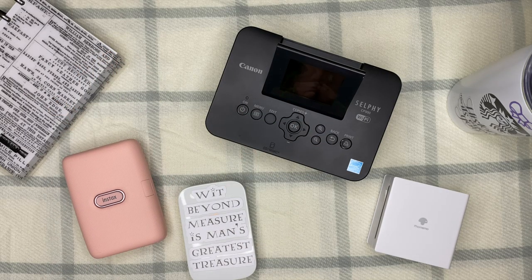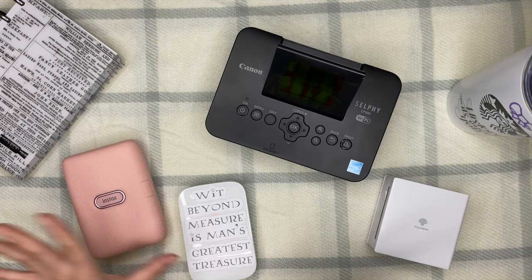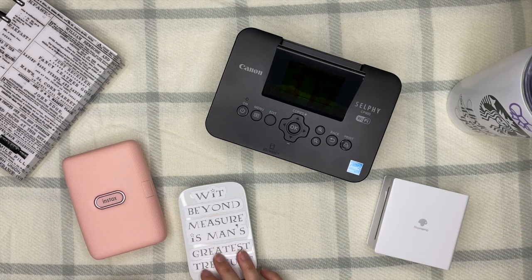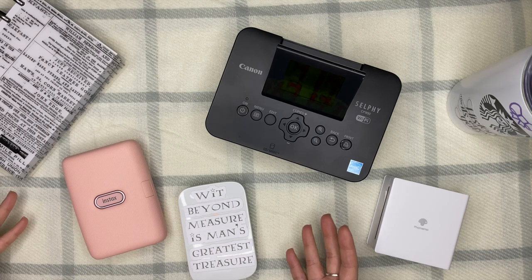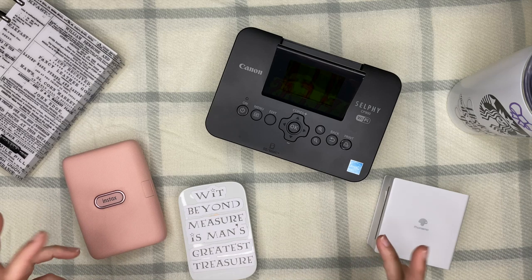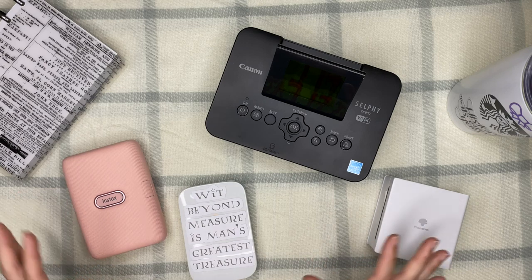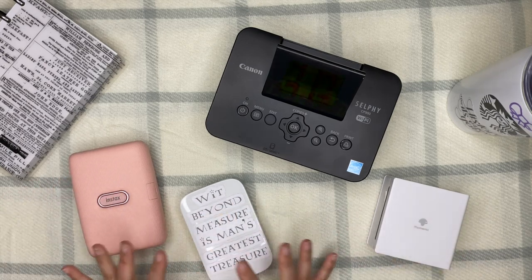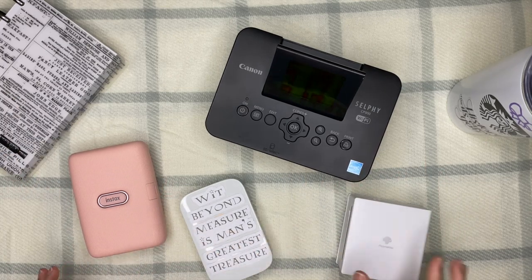What's up, planner babes? It's Arleigh Plans, my name is Rell, and welcome back to my channel. For today's video I will be going into the subject of memory keeping — I'll probably do a mini series on some of the elements I use. For the first video of this series, it's all about the photo printers I use. Each one has a specific purpose with pros and cons, and that's why I like using different types.